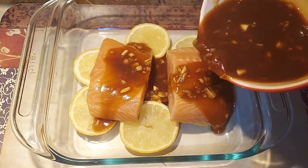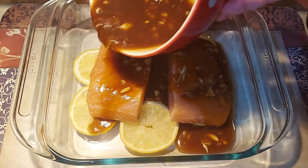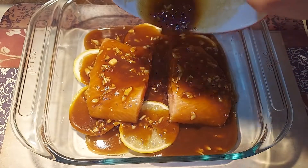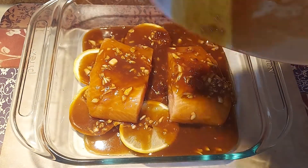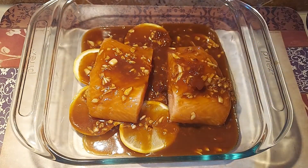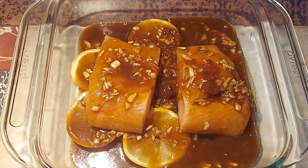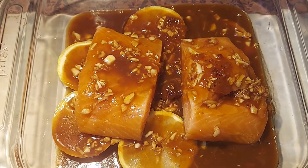I have fresh salmon here from the store. Now let's add our marinade sauce that we made earlier. I'm just using my phone camera, so I'm sorry for the video quality guys, but surely this is a delicious recipe — you're gonna love this!